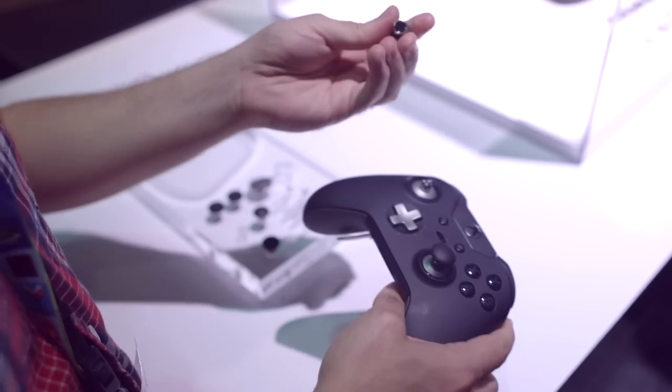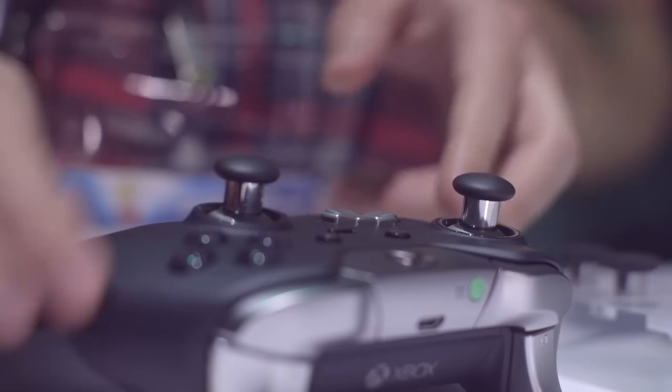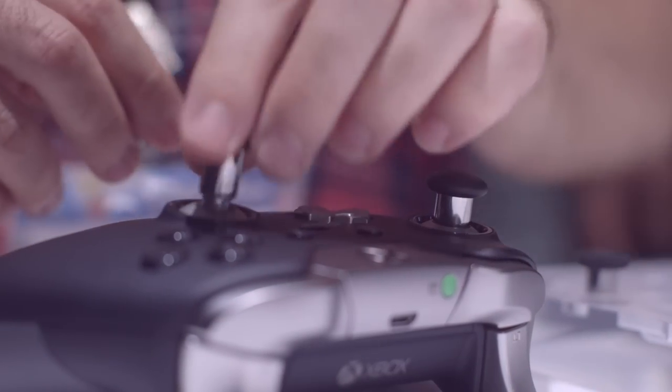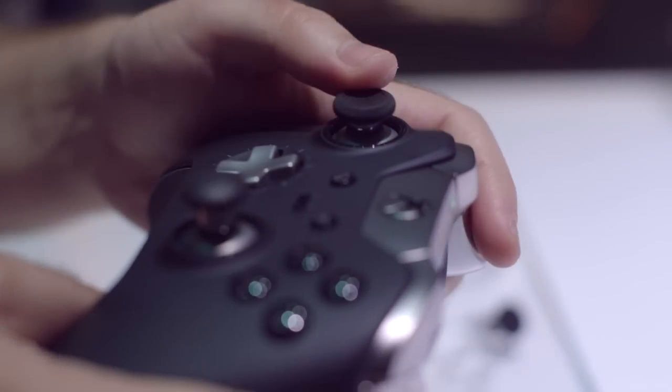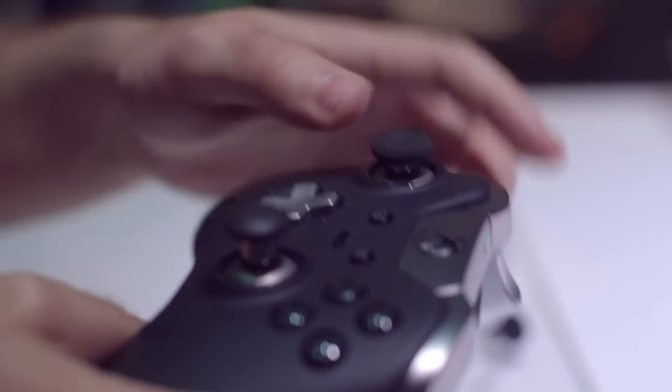All of the parts are interchangeable — magnetized, well at least the joysticks are — and they feel surprisingly great. You would think that when you're able to pop them off like that, they'll be loose while you're actually playing the game, but no, they're pretty sturdy.